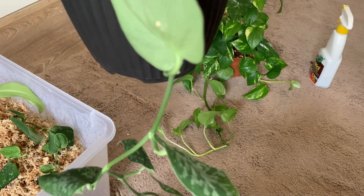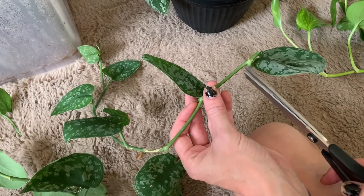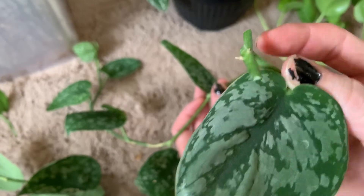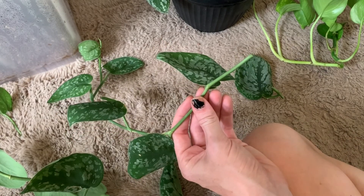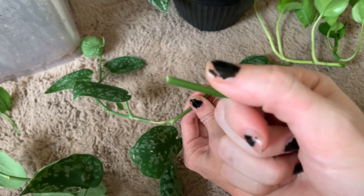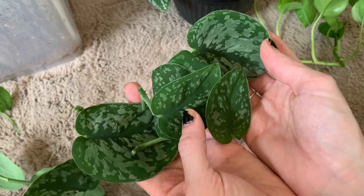You want to go along the stem and cut at each node, cutting off each of the leaves so that you've got a little bit of stem and the node. The water is going to be taken in through here and the roots will grow from the node. Do the same thing all the way down the stem. The pieces of stem without a node you can get rid of — nothing will grow out of those.